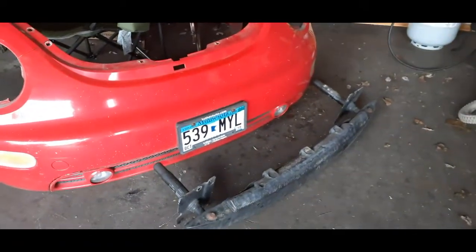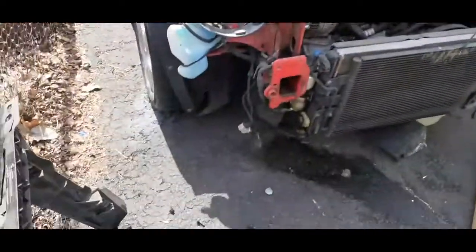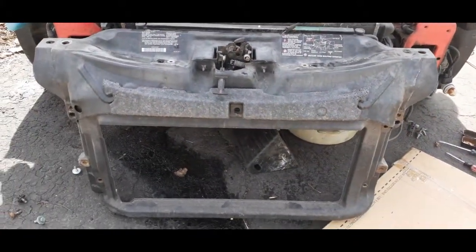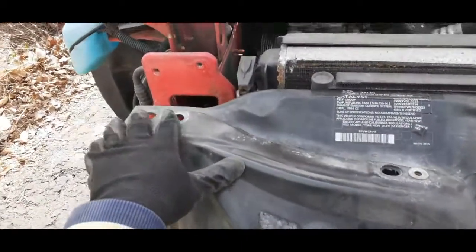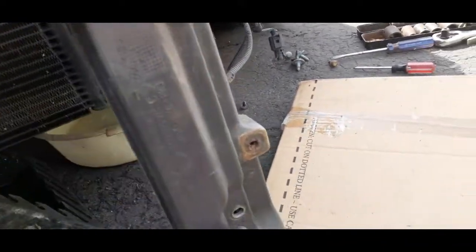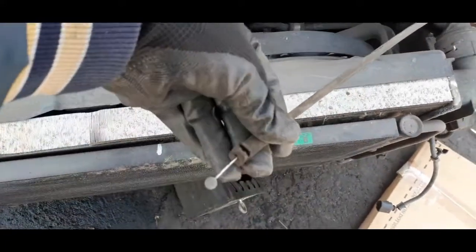I took the metal reinforcing bar out too. Then you have to take the radiator support apart — to do that, loosen the bolts here, another bolt here, another bolt here, then two screws up top and bottom, two more here top and bottom, and then loosen the hood cable.